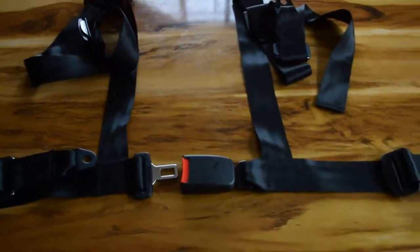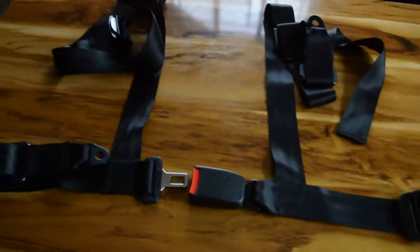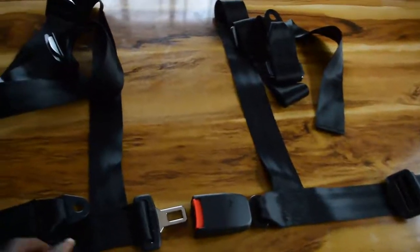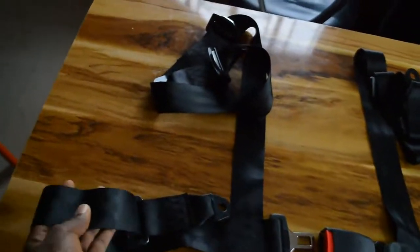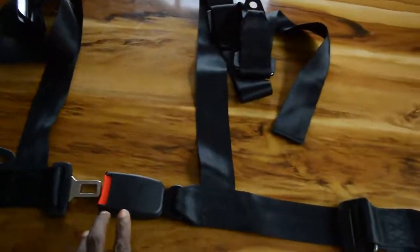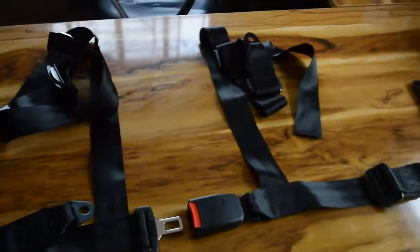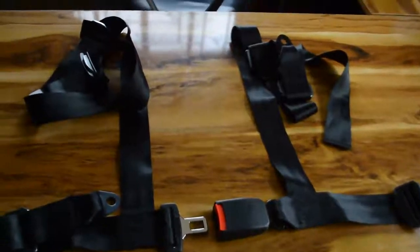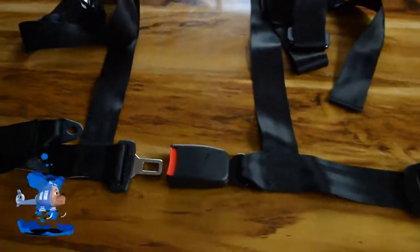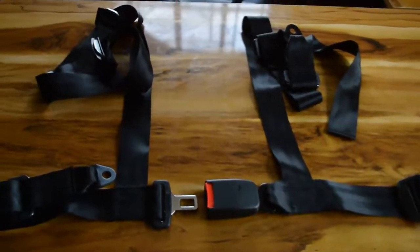This is a short walk-around of what you should expect — the seatbelt is very good quality and definitely worth the amount. I'm trying my best to make sure all the safety equipment for the Benson V1 is 100% ready.